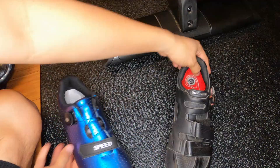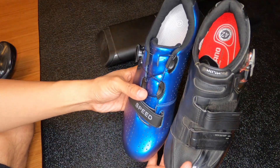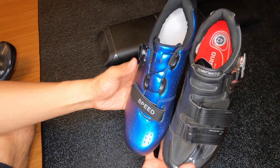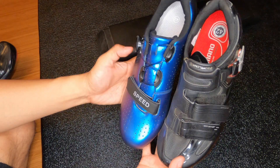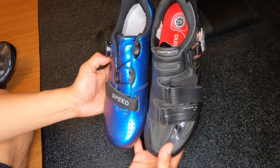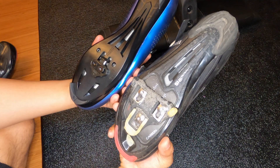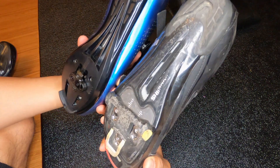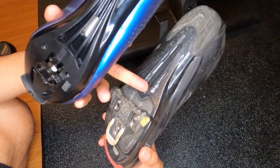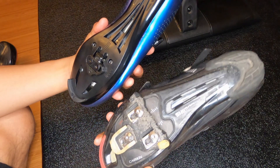Before I install the cleats, I wanted to compare the Shimano shoe to these. Both are size 42, and the length is pretty much the same - if anything the Kescoo shoes are a little bit longer. As far as width, they both look pretty close. These are listed as narrow sizing but they don't really look very narrow in my opinion - pretty much spot on to the Shimano shoe. The Shimano also has that same metal air-gap design just like the Kescoo shoes.